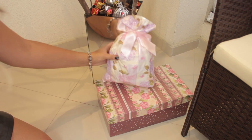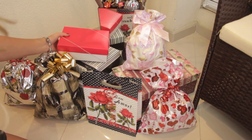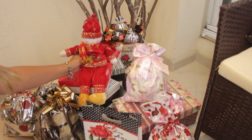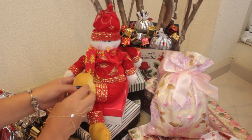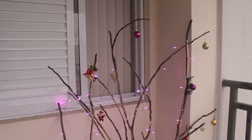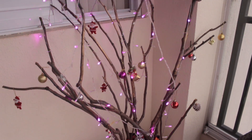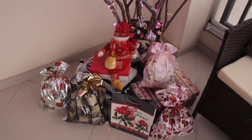Pra finalizar nossa árvore de Natal, claro que não podiam faltar presentes no pé da árvore. Vale colocar caixas, embrulhos, saquinhos de presente e até um bonequinho de neve bem fofo pra decorar. O resultado final é esse: uma árvore super diferente, super bonita, bem charmosa, bem estilosa, com seu jeitinho, e que você ainda vai poder aproveitar durante todo o ano.